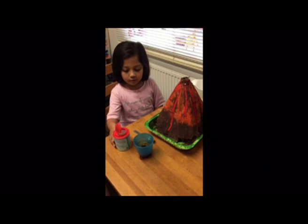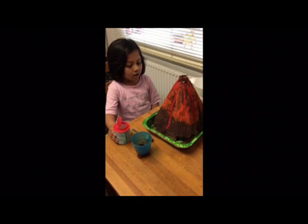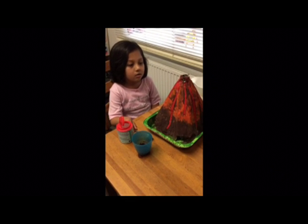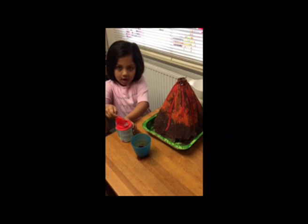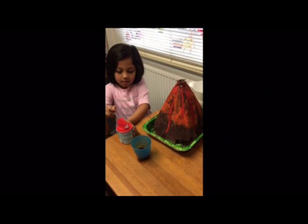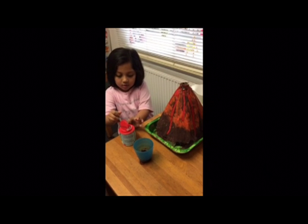So what are we going to do? First we are going to get our baking soda and pour it in. So why are we doing this experiment? To make an explosion, to make it explode.